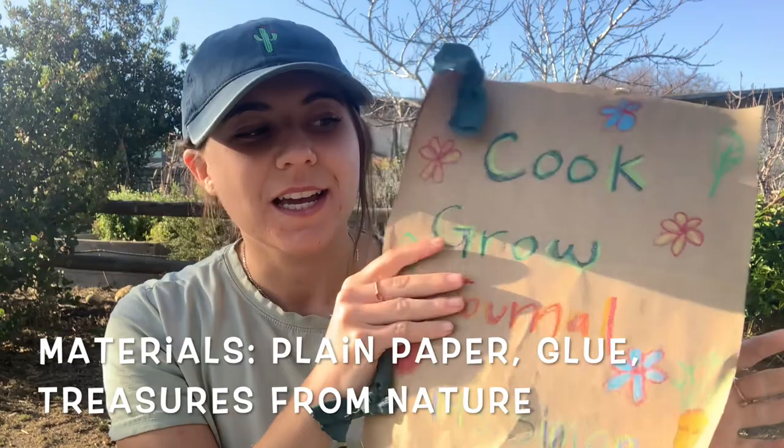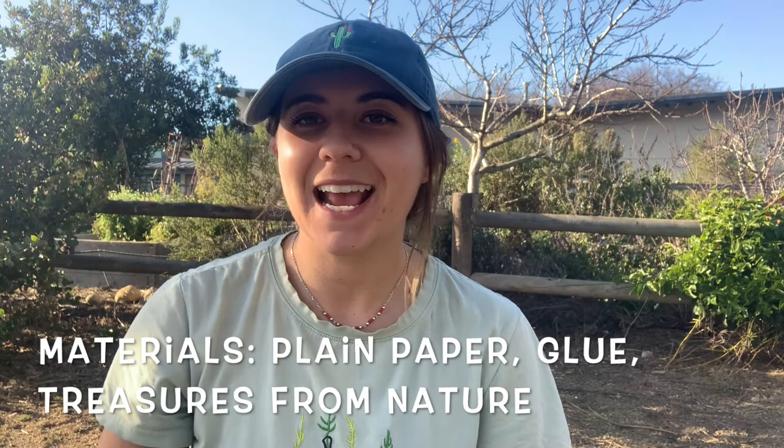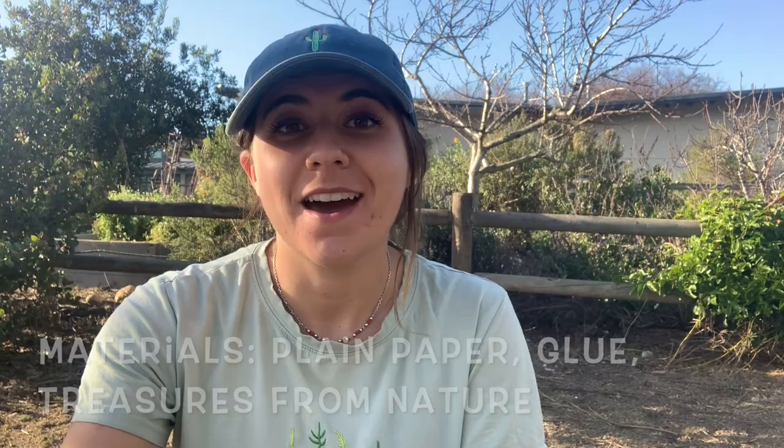So what you'll need today is your Cook Grow journal. If you don't have your journal, that's okay — you can also just use a blank piece of paper, an old grocery bag, an old cardboard box, whatever you have on hand. And you're going to need some glue or tape to glue down our collected items.